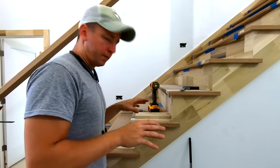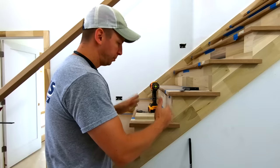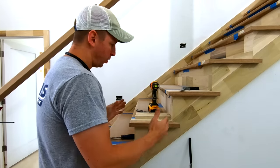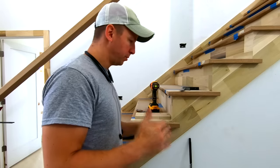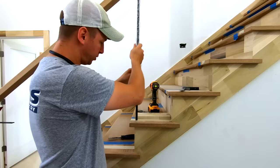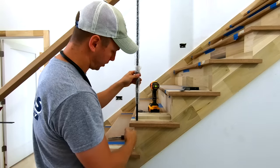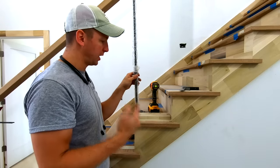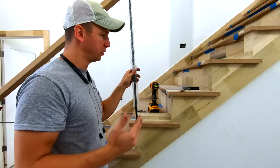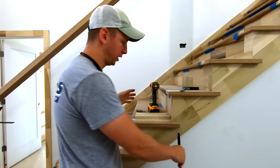The next step in the layout process is figuring out the baluster spacing. One important note: most stair guys will tell you that a good principle is to line up the front edge of your baluster with the front edge of the riser. That also makes layout a lot easier. That's what I typically always do unless I have some really weird circumstance to deal with, and that's what we'll be doing here.